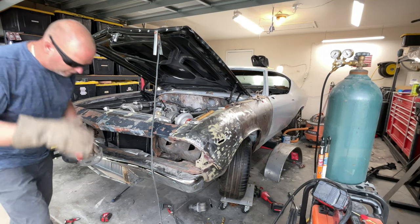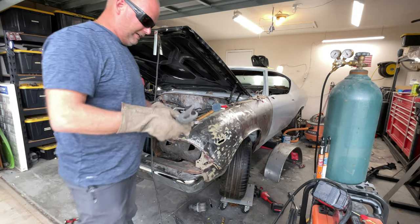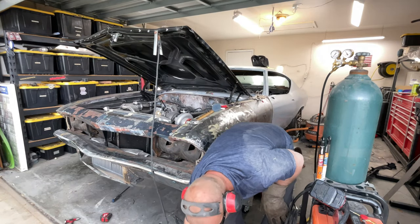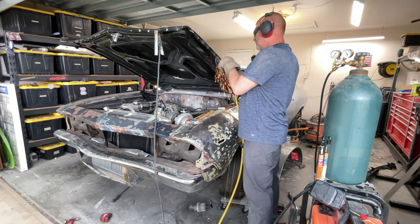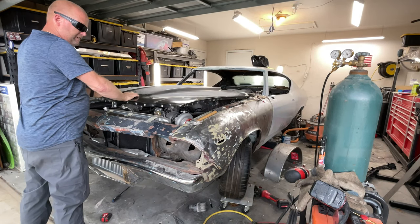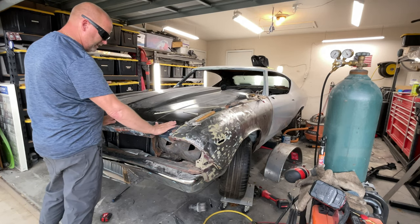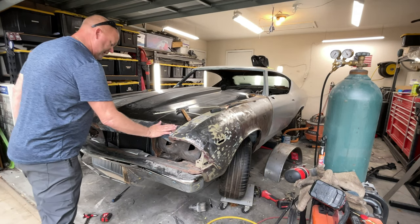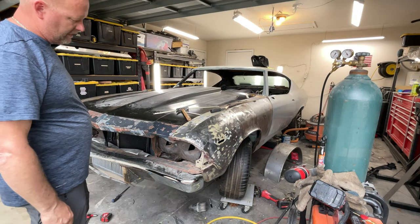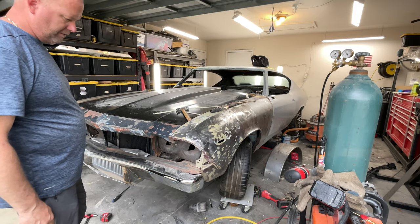Think of working on your car like an ugly woman - no matter what you do, you better wear protection. Because if you don't, it could end up costing you. It's a lot better now - now I can body work that. I haven't decided if I'm going to weld those in or not. I'm trying to use as much original metal as I can - I prefer that. There's no reason to buy new metal just because you have money or because it's available.